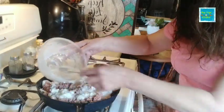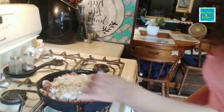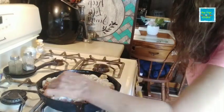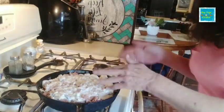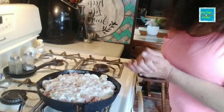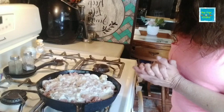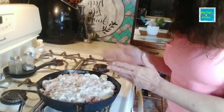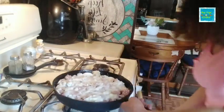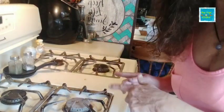I have my oven preheated at 350 degrees, and that is going to cook until it is done — I'm going to say probably 45 minutes. I will check it and get back with you and let you know exactly how long it actually takes in the oven. But the oven is waiting for me, so it's in there.